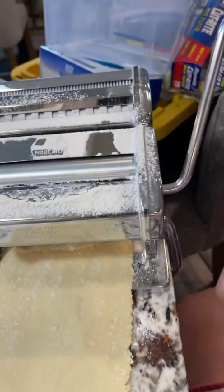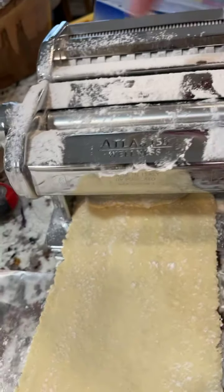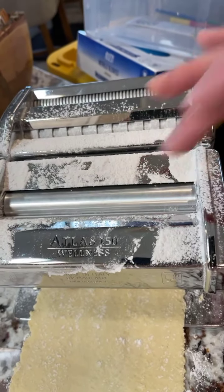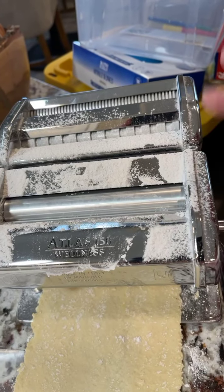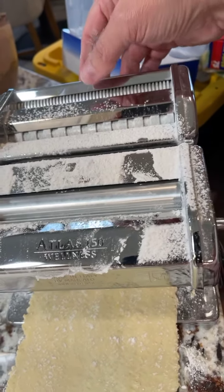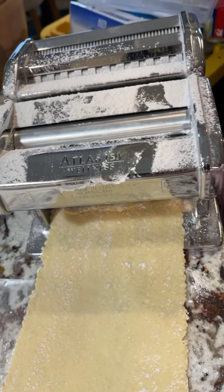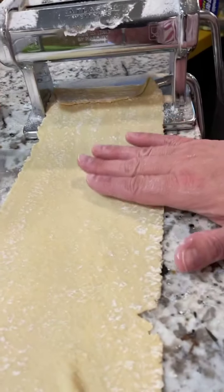Somebody asked me what it was — it's an Atlas, and this is the lasagna side. I sprinkle flour on it because, as I mentioned in my first video, this is made of clay so it can't be submerged in water. But it doesn't stick like you'd think. You can also make spaghetti and linguine and things like that on it — I've never done that, but every time I get this thing out, it's dumpling day.